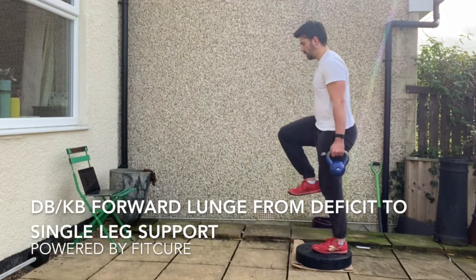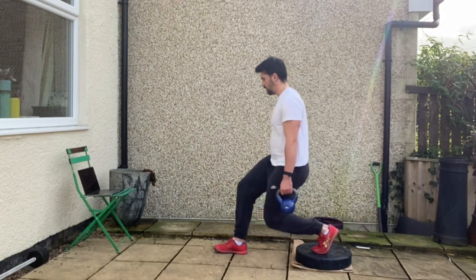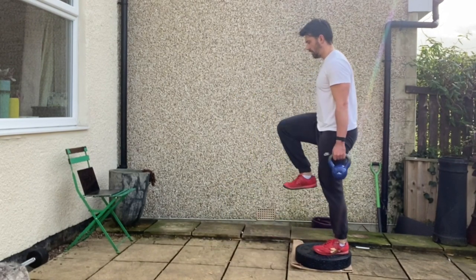Dumbbell forward lunge from deficit to single leg support. Grab hold of kettlebells or dumbbells in your hands by your side, stood on top of a weight plate or a box.